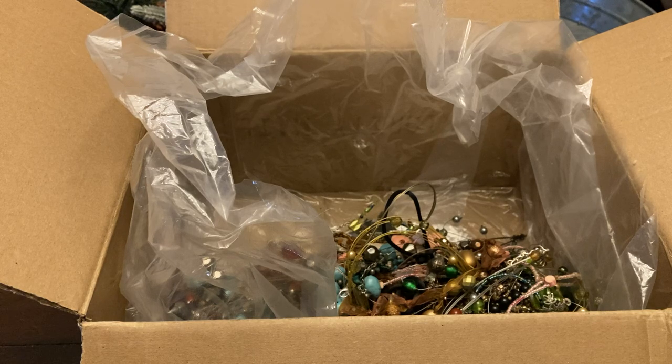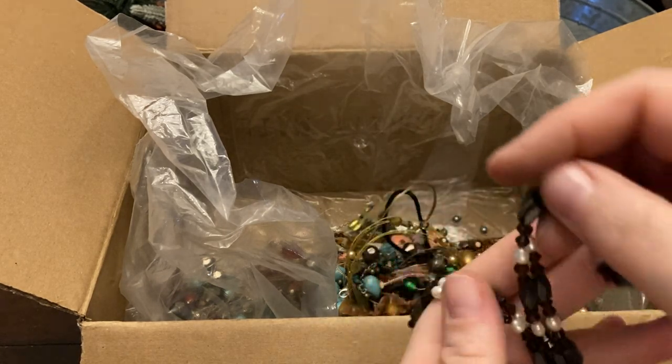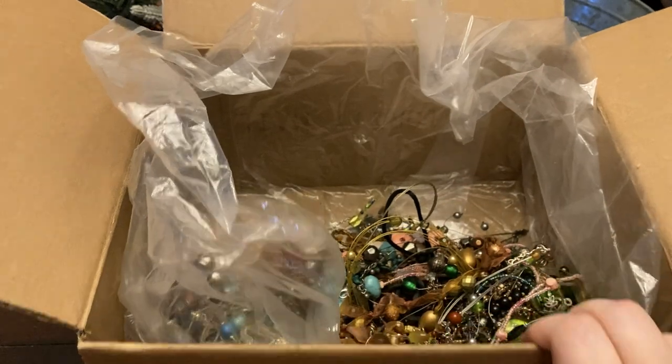This is one of the hematite wrap pieces — you can wrap it around as a bracelet, you can wear it as a necklace, whatever you want to do.